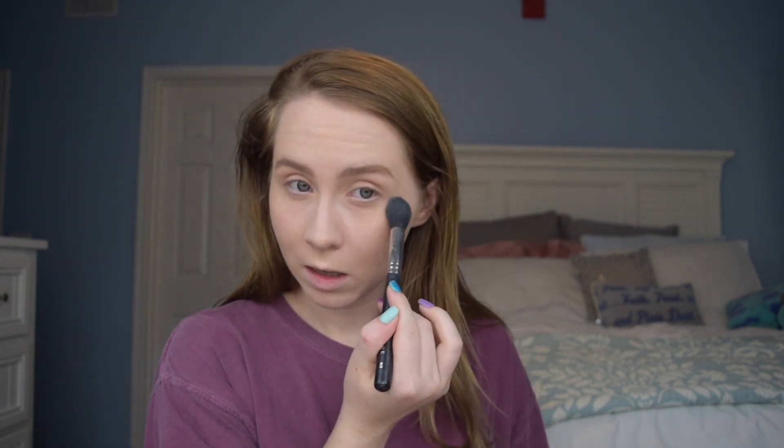Next is powder. I'm going to set my face a little bit to prevent any creasing, using my Calpak translucent setting powder. I put a little in a cup and use a brush — right now the Morphe M438 brush. I go over the areas where I make the most expressions, like around my smile lines. This also helps keep my makeup on when it's really hot out.